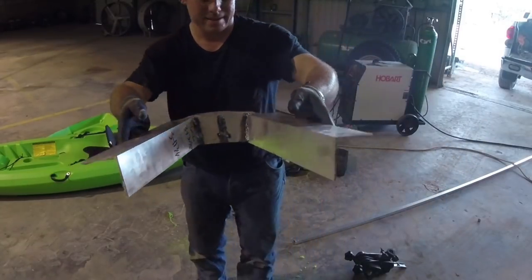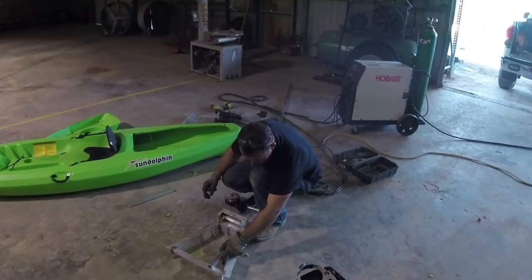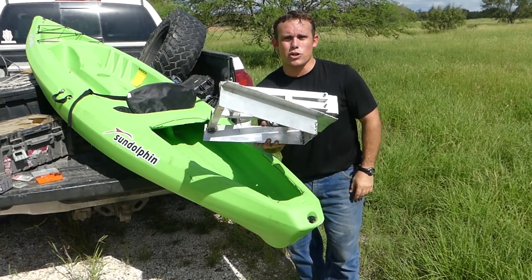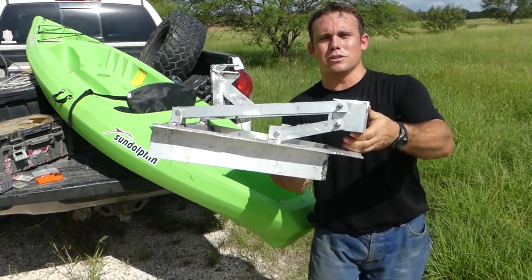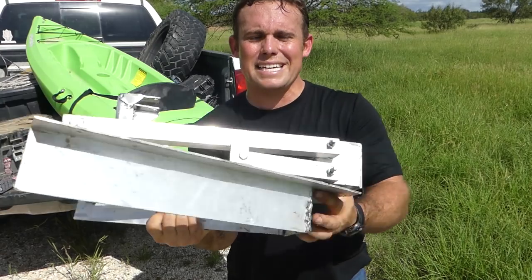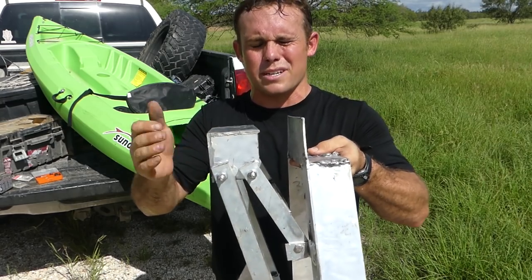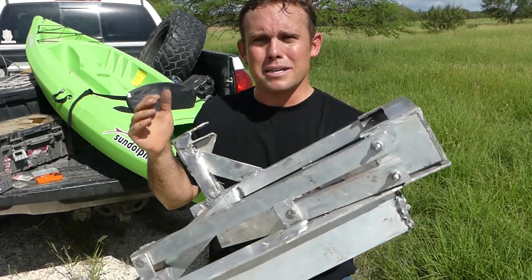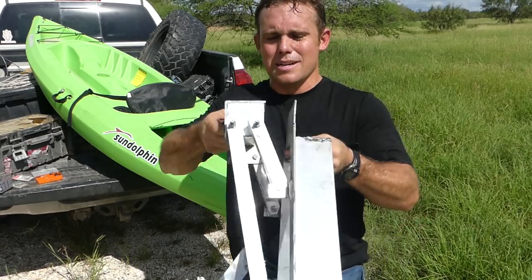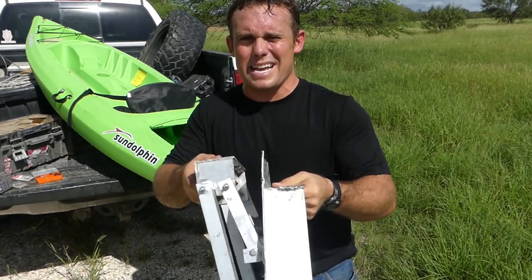That's what it looks like — my trolling motor mount. I'm gonna be attaching my trolling motor right there on the back side. What's cool about it is I made it hinged, so whenever I run up on a rock or anything, this thing's gonna pop up and almost be like a shock absorber. That way I'm not gonna be ripping up the kayak as bad, hopefully not ripping holes in it or cracking it. I plan on putting a spring in here to make it pop back down, but for right now this will be just fine.